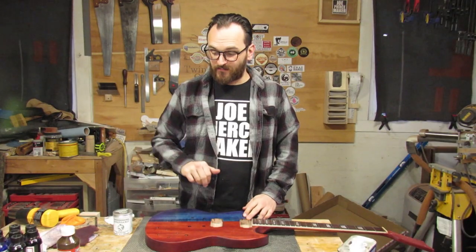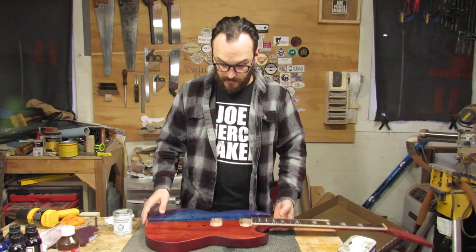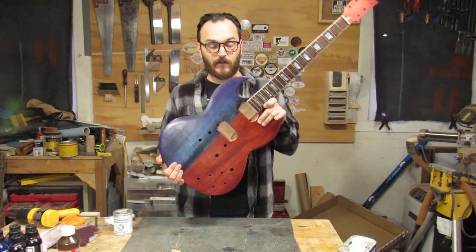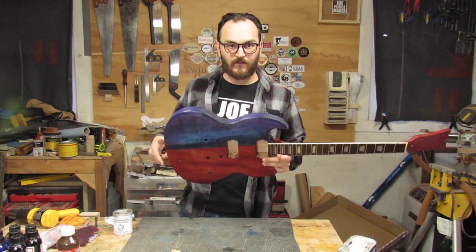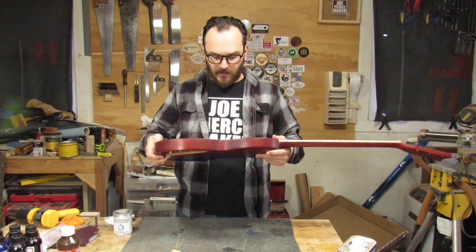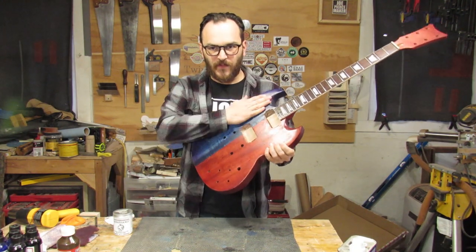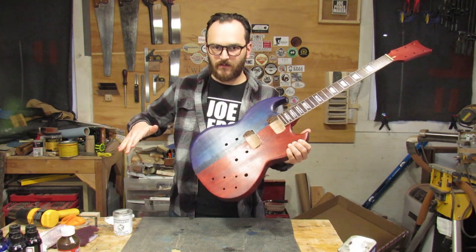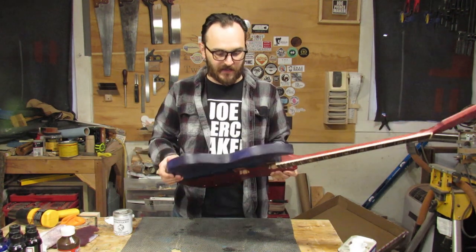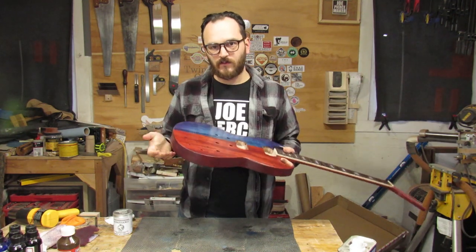I've put about three or four coats of the True Oil on the guitar and let it sit and cure. And now it's basically finished — not done, but finished. With the True Oil, you can still feel the wood grain; it doesn't feel super slick, which is okay with me. I like that it's got a little texture to it because it's made of wood, so it feels like wood.